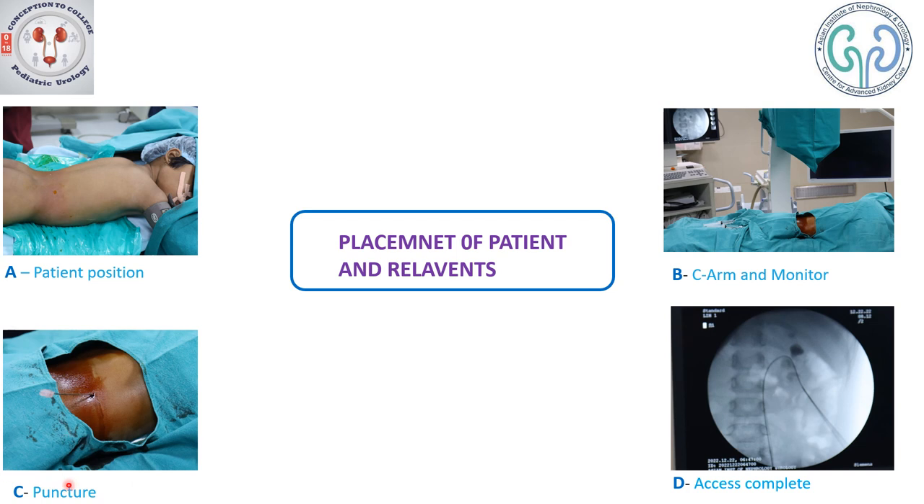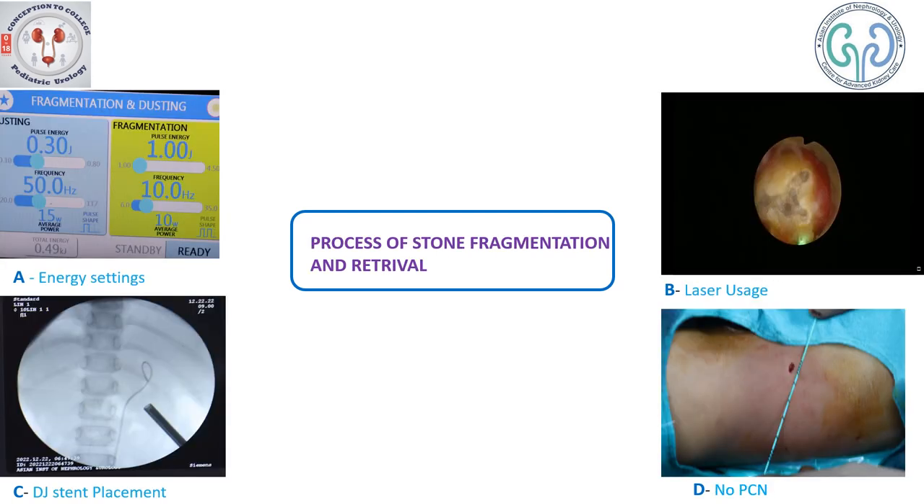With the posterior calyceal approach, here is the spine and here is the posterior axillary line. We prefer not to go anterior to the posterior axillary line to avoid inadvertent injury to the colon. Here you can see the access is complete with a lower pole approach — the guide wire is passing into the lower pole, into the pelvicalyceal system, and finally into the ureter. The tract is dilated appropriately; we have dilated the tract up to 16 French, and a 16 French access sheath was left in place.